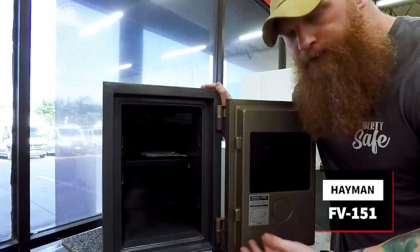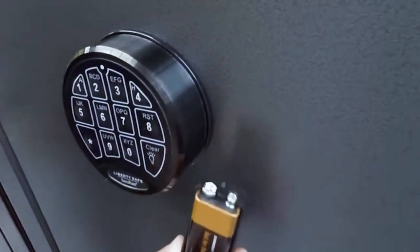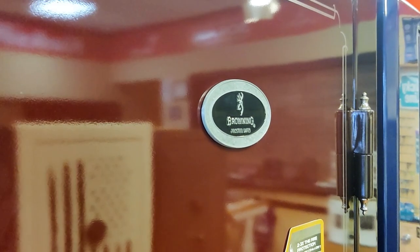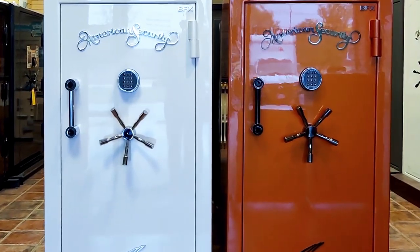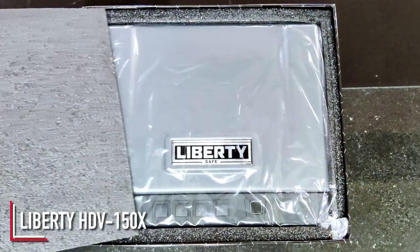What's up everybody? Robert here with A1 Locksmith in Dallas, Fort Worth, Texas. We try to bring videos that help you out, whether it's changing combinations on a keypad safe, how to open something, maybe change a battery. We also try to talk about new products from manufacturers we like to carry, such as Liberty, Browning, AMSEC, whoever it might be. In this video we want to do an overview of the new pistol vault from Liberty Safe, the HDV150X — kind of go over how it works, some ins and outs, answer any questions you might have. Let's take a look.